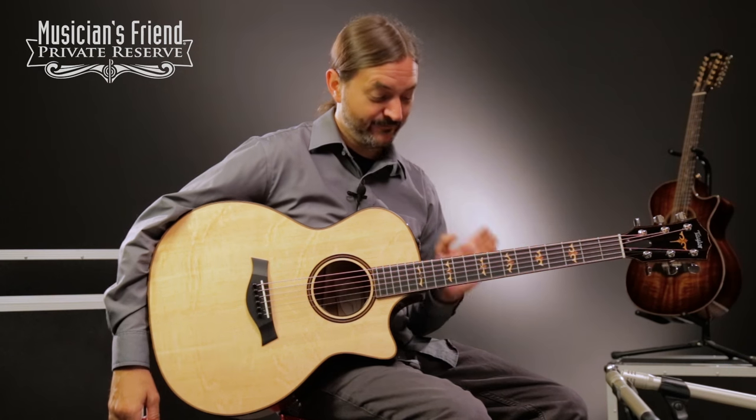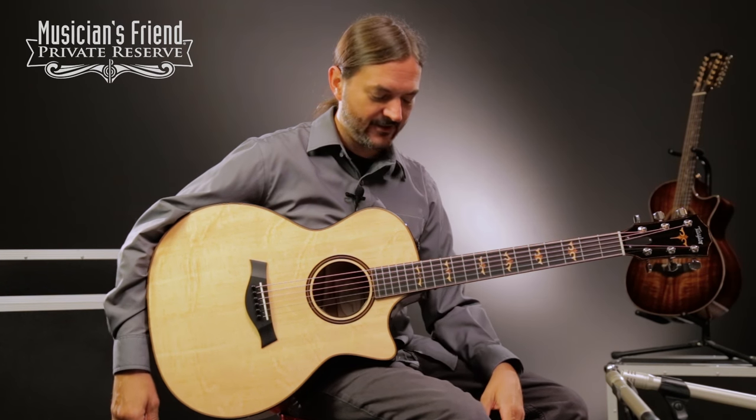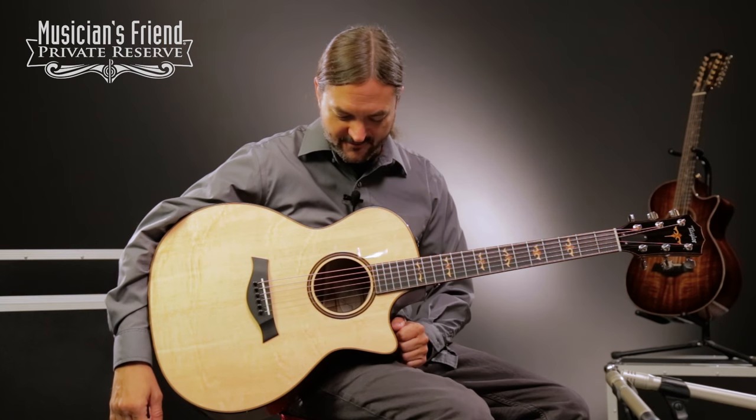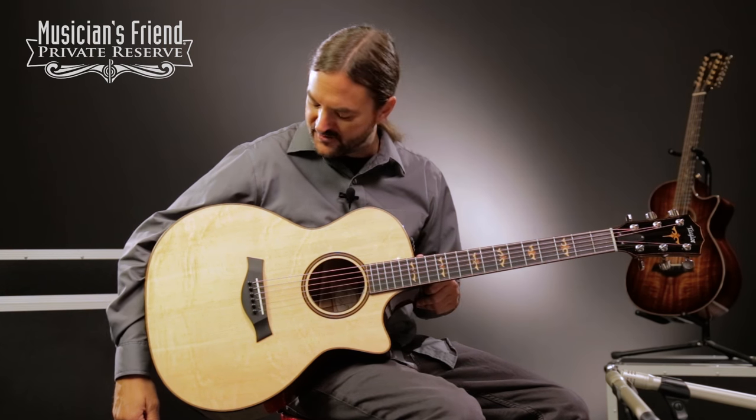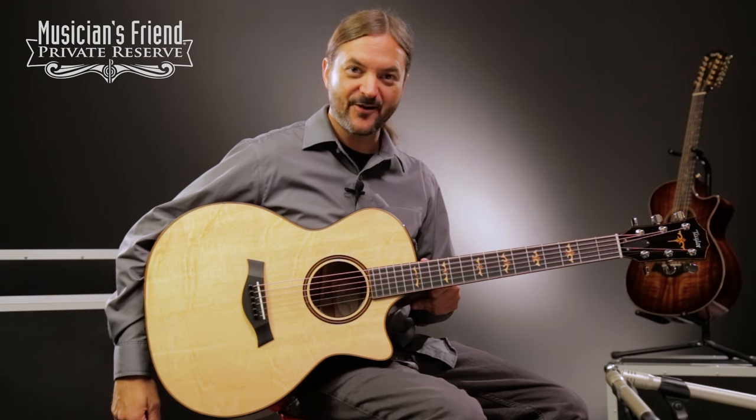Yeah, what a fun guitar. This one plays really good all over the neck with the pick, with the fingers. Just a wonderful guitar and really good looking. I like the really unique look of the bearclaw spruce top. Have a great day.